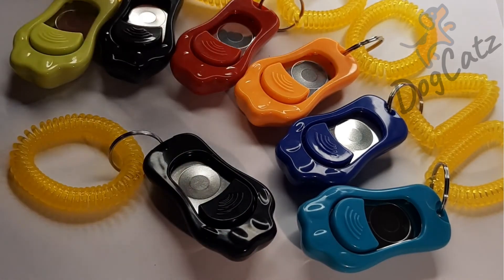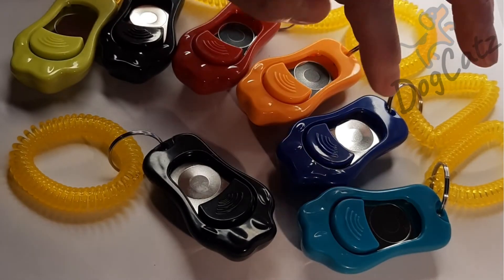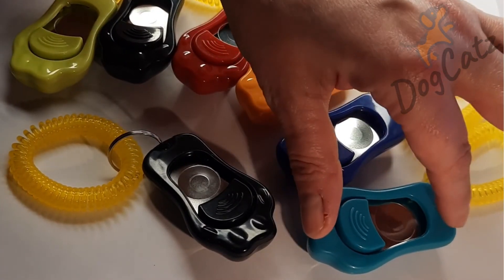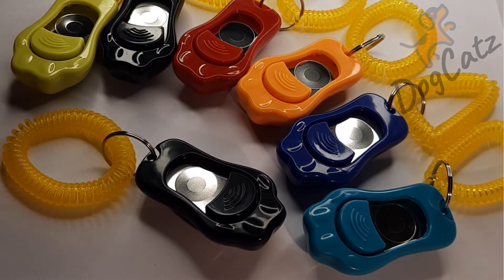And there you are — we have all these pretty colours: lime green, black, red, orange, navy blue, and then the paler blue. They'll all be on the site and I'll put the link in the comments. Again, my apologies for being really late doing this video for you, but as soon as I get it up I'll send you a quick message to let you know. And it would be really nice if we could have a video of you trying to train your kitten — I haven't got a kitten here so I can't do that myself, but that would be fantastic. Thank you.